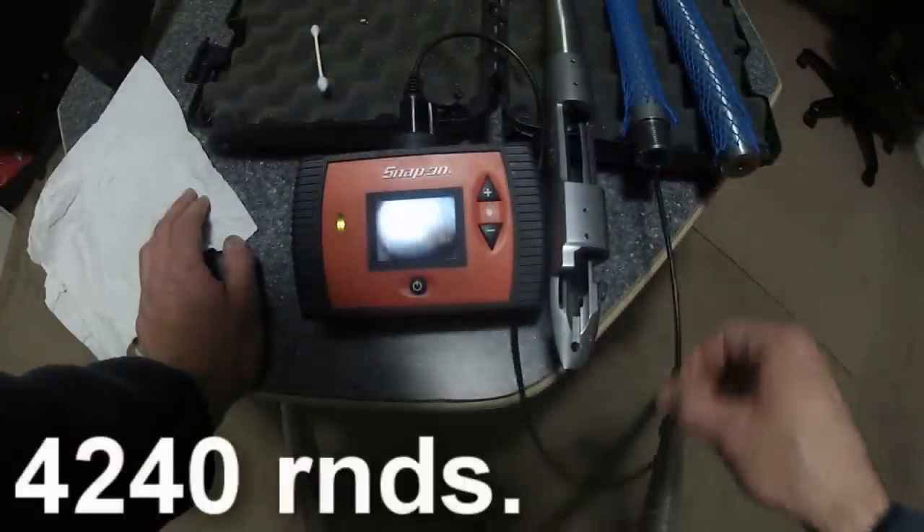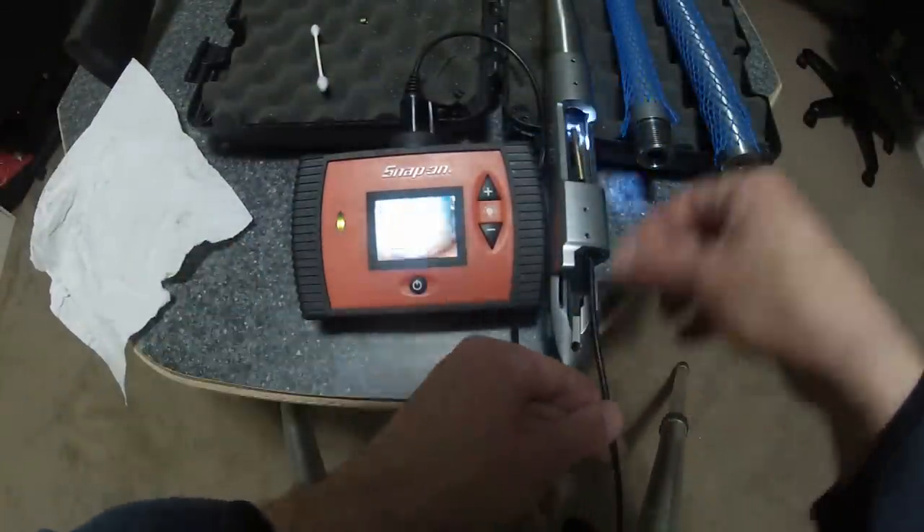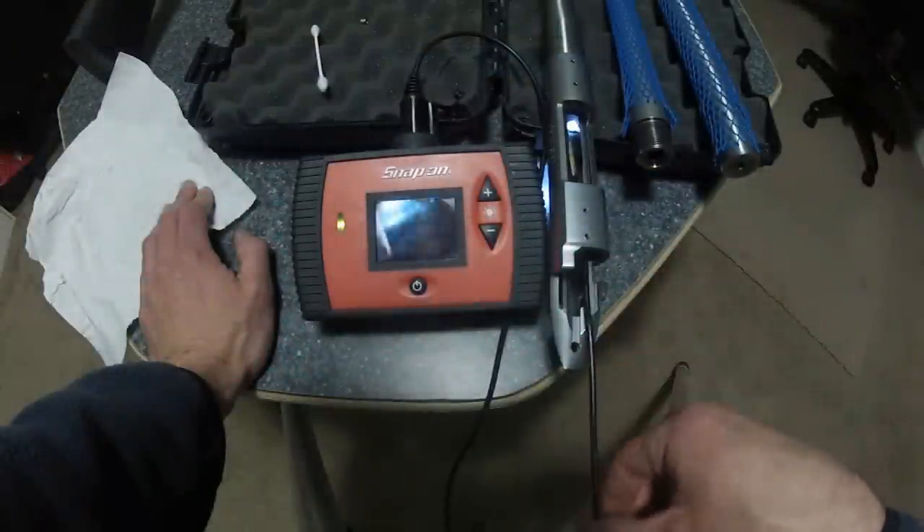Pitting all the way down — extremely worn out, 4,500 rounds like I said. Now we go to the brand spanking new .308 barrel. Right there is where the land starts. Look at how shiny that is — practically a mirror finish on the lands. You can see the leftover oil and swarf from chambering, so I'm going to have to clean all that out. Otherwise it's just a gorgeous mirror finish. We'll go clean it out and then give you the after look.